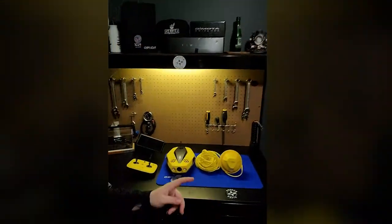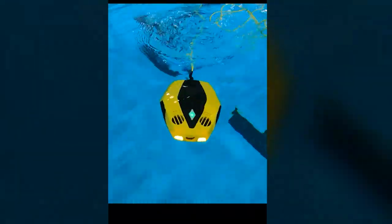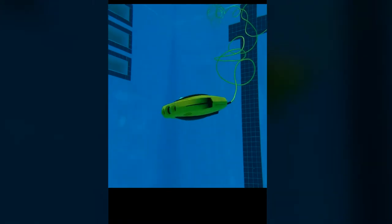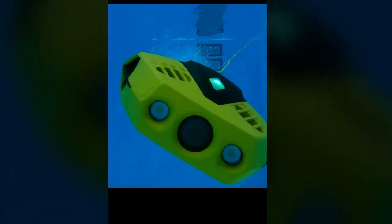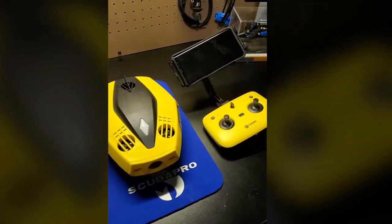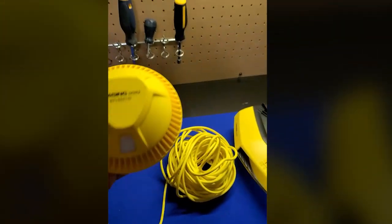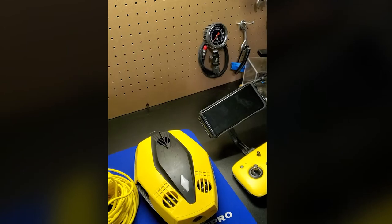So this week, I had a chance to get out with the Chasing Dory Underwater ROV. If you didn't see the overview video, this is a small recreational ROV that is controlled via your smartphone. It connects to the drone via this floating buoy on the surface, which emits a Wi-Fi signal to a max range of 50 feet.